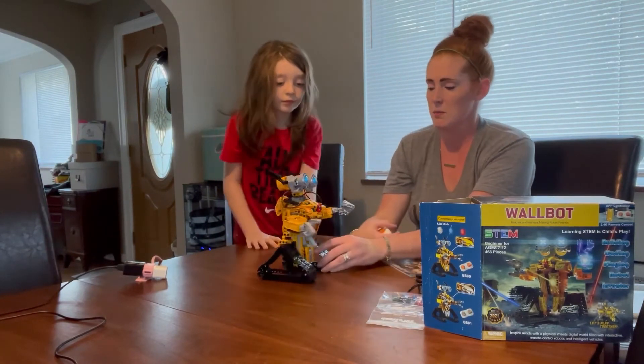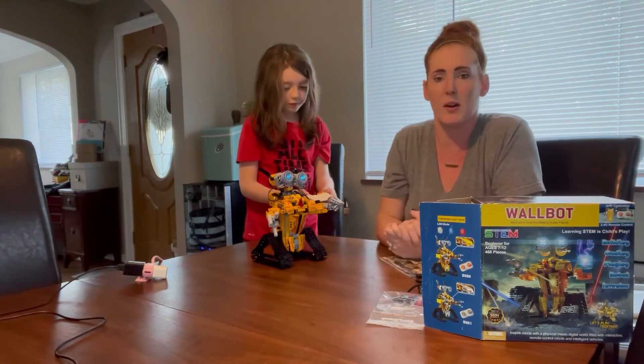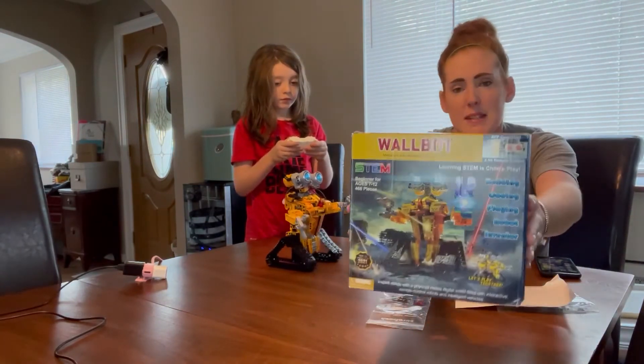He's showing you how you can move his arms anatomically and move him around like that. They also have stickers that we put on the front. We really like this — like I said, it's the Wall Bot from STEM.